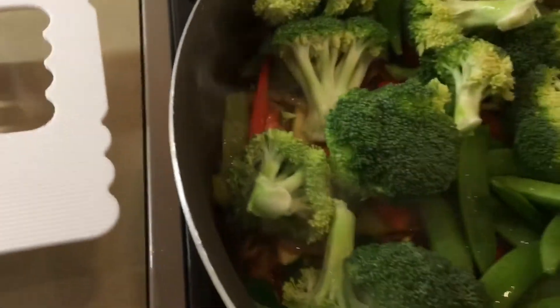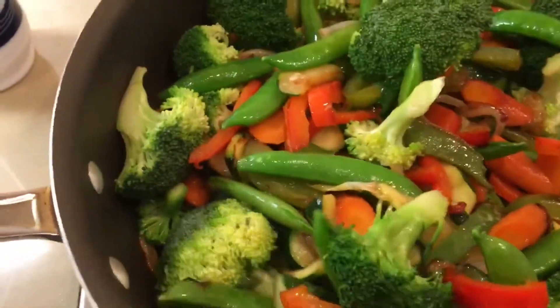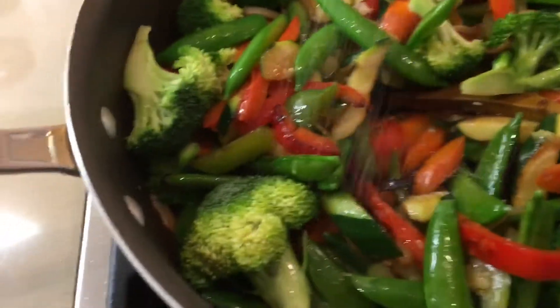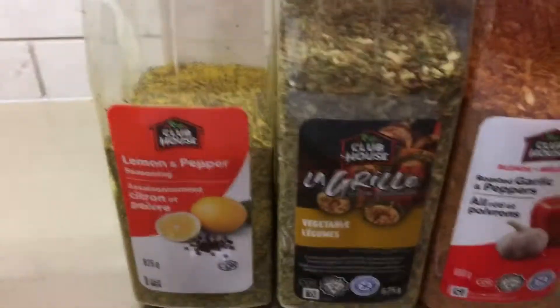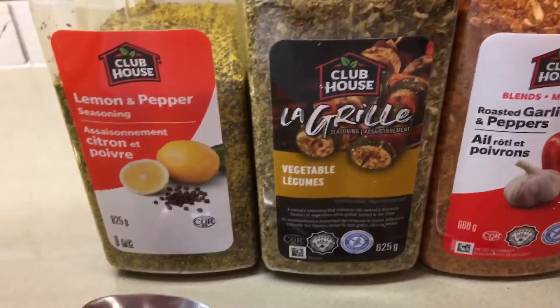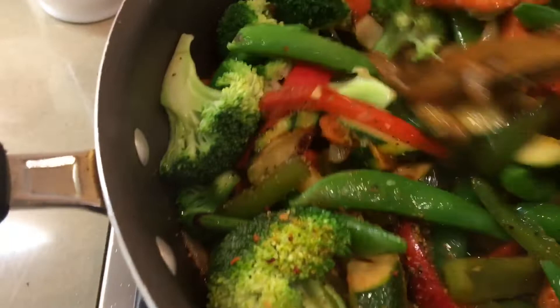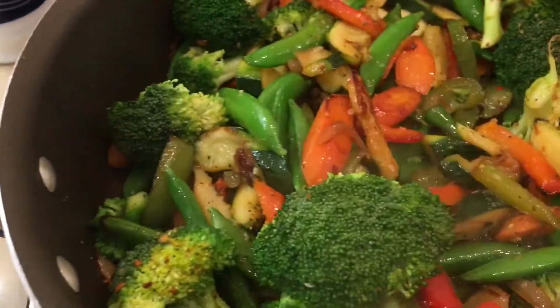And we're gonna add our spices now. Mix them up nicely — a teaspoon of lemon pepper, vegetable seasoning, garlic and pepper, and salt. Now sauté all the vegetables and mix them with the spices nicely.